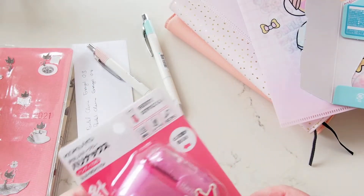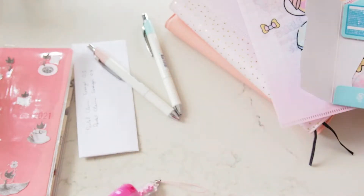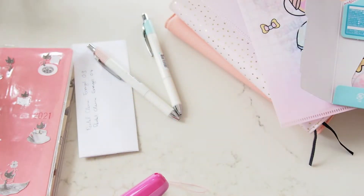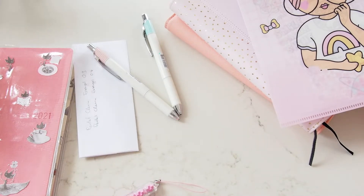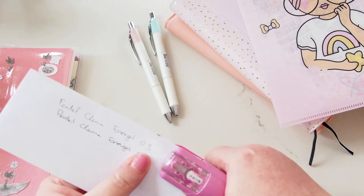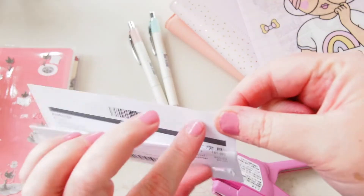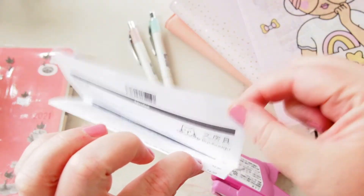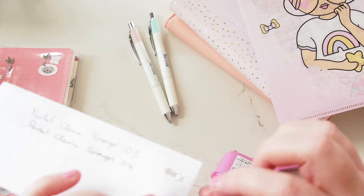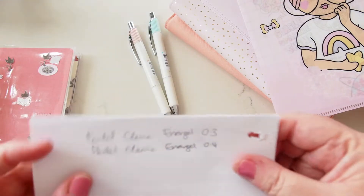I'm super excited about this — it's a staple-less stapler. I'm not sure how good it's going to be, but I suspect pretty good because of the brand. It says it can do up to 10 pages. Oh, it puts a hole in it at the same time — but now those pages are stuck together! It pushes that bit through and then tucks it in behind itself. Pretty cute.